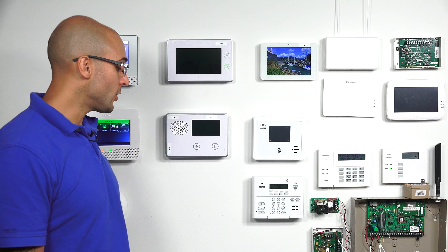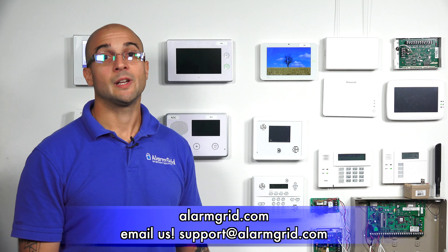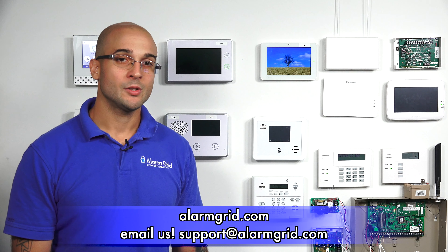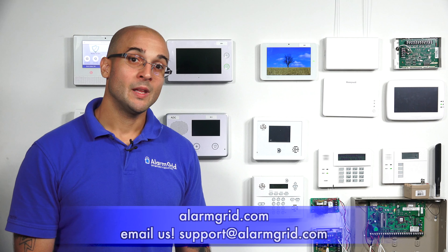If you have any questions about connecting a siren to the 16F, Qolsys systems, or alarm systems in general, feel free to give us a call at 888-818-7728, head over to our website at www.alarmgrid.com, or send us an email to support@alarmgrid.com. If you enjoyed the video, feel free to subscribe, and hit the notification button below to be notified when we post future videos. Thanks for watching and have a great day.